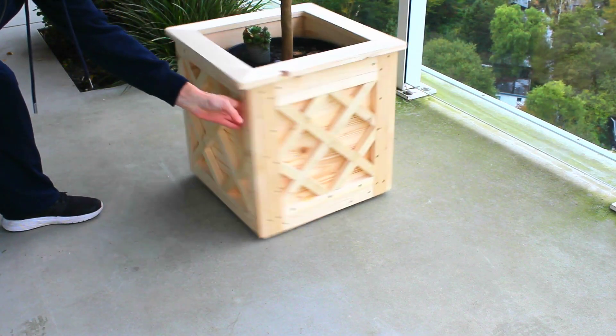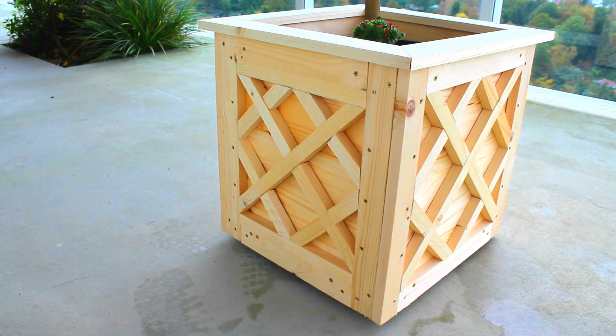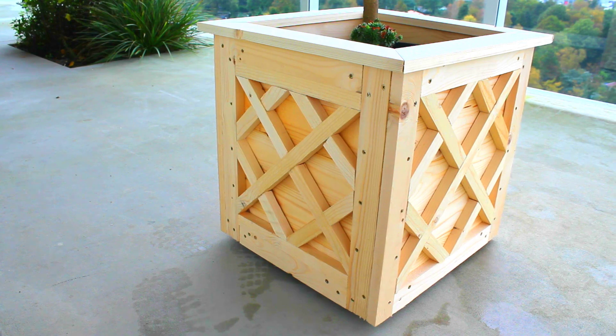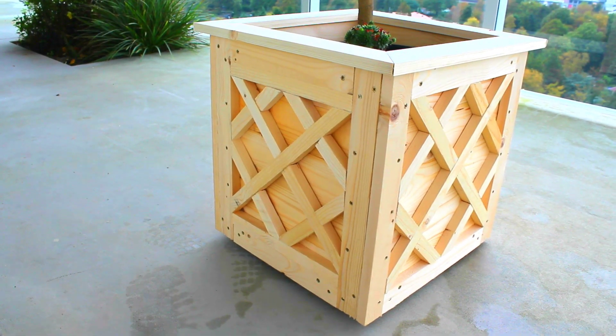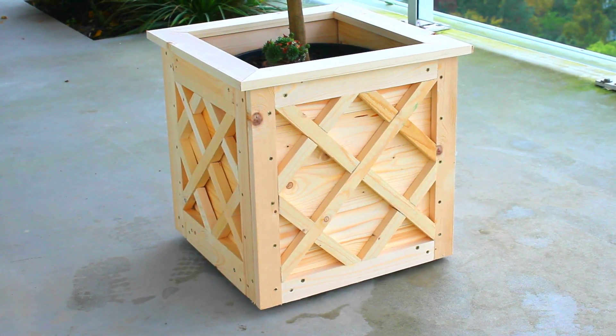Here we can see that the caddy still serves its function. Well folks, I hope you've enjoyed the video and take away some ideas for your own projects. Thanks for watching, and if you haven't already, please subscribe.